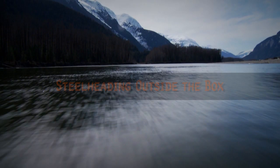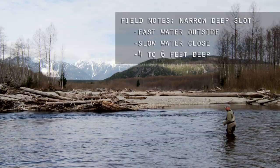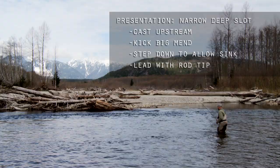Here we've got a narrow, deep slot along these logs. I need to get my fly down fast and keep it down. So I'm going to apply my Long Leader Heavy Fly North Lump Quad technique, where I throw slightly upstream, kick a big mend, and step down with that slack line.